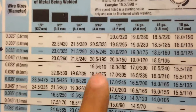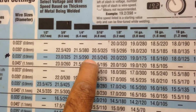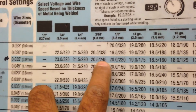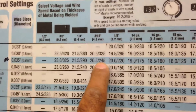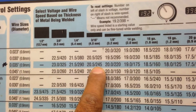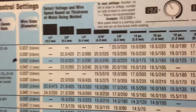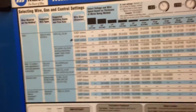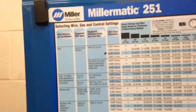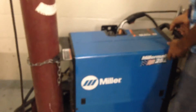It makes sense that we use a little more voltage because the metal is thicker, so we need more heat. It also makes sense that we need a little more wire because the material is thicker — we're going to need more metal to fill the gap between the two pieces. So this does make logical sense. Now let's go to the front of the machine and look at the settings that correspond. I'm going to close this up and set it up for 1/8th steel.